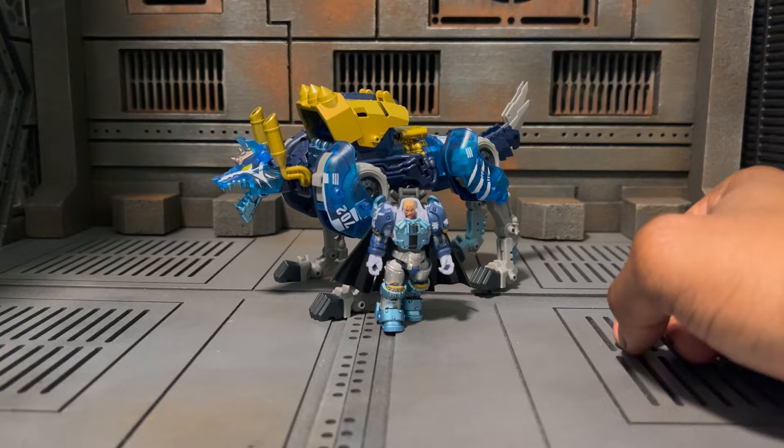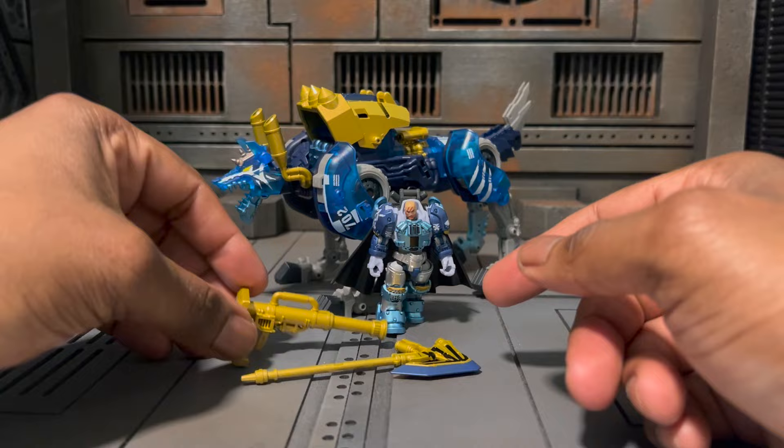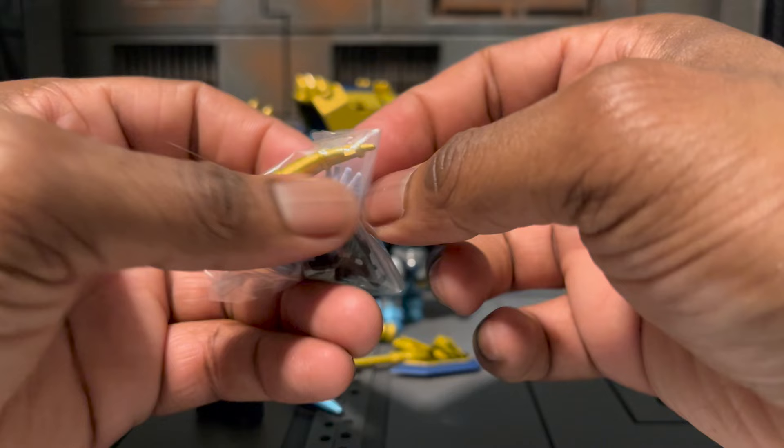Look how good these two look together — it's one of those things I really like. You will get a power axe, which I love — I'm here for anything Warhammer. You'll get a cannon for him to carry, and I believe you can store that cannon on the back when it's in vehicle mode. You'll get an extra missile, and then another add-on part for combining the two figures, as well as a slew of hands.